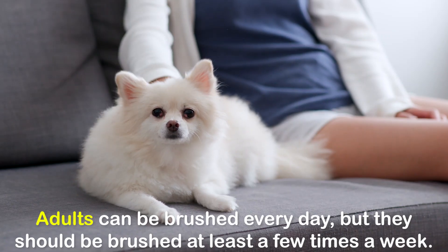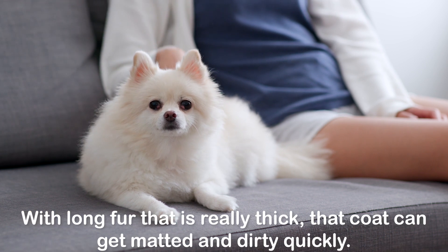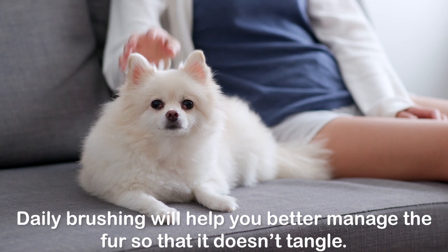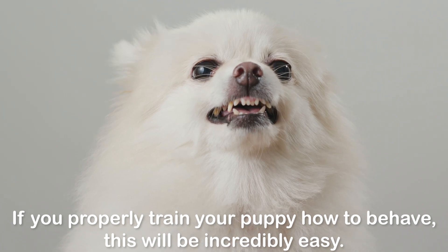Adults can be brushed every day but they should be brushed at least a few times a week. With long fur that is really thick, that coat can get matted and dirty quickly. Daily brushing will help you better manage the fur so that it doesn't tangle.